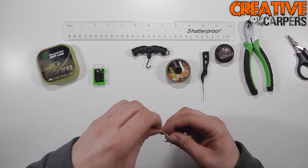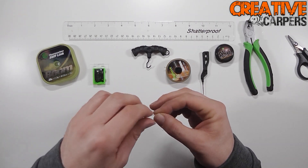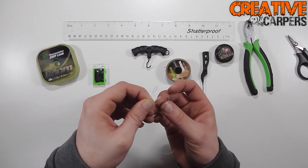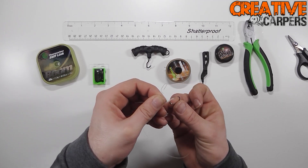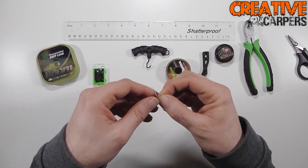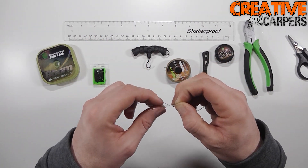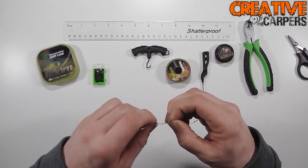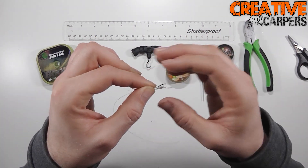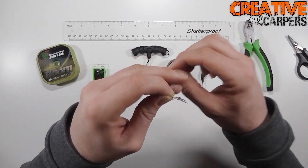Take the Supernatural line with the size four crank and just thread that through the loop that you've created. This is the point where you're going to be setting the length of the Supernatural part of the hook end — I like it quite close to the stiff link, so the closer you get it here the closer it will be at the end of the rig. Go around twice — this is actually called an Albright knot — then go around eight times back down towards the hook.